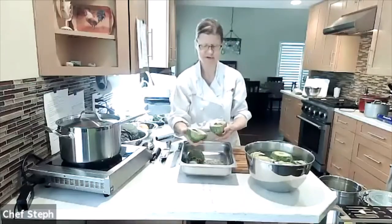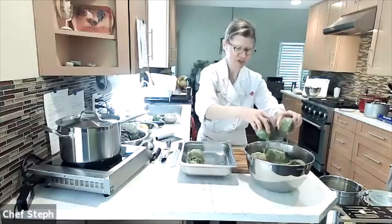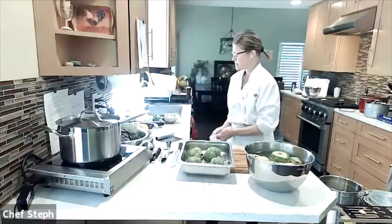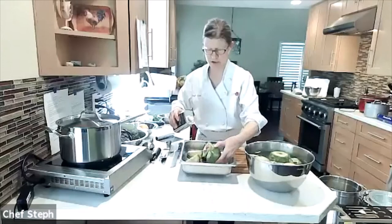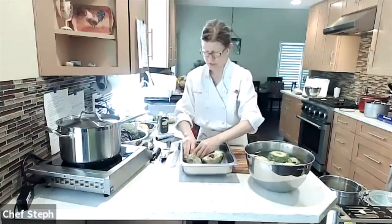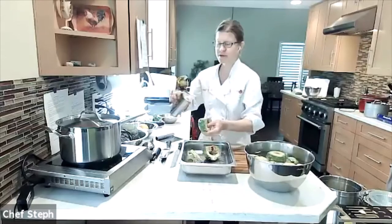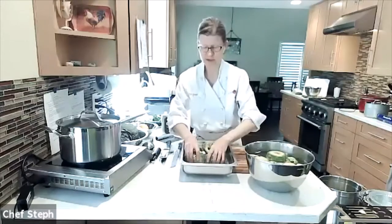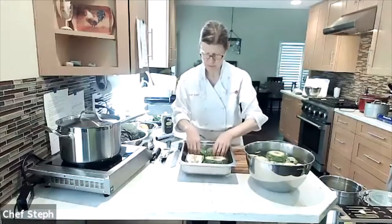I've got my four halves in the pan — they're slightly different sizes so I'll cook until the bigger ones are done. I dip them one more time in the acidulated water; it's okay if they're a little wet because we want some steaming to happen. Next I add a couple tablespoons of olive oil, rubbing it over the inside parts and drizzling a little into the leaves where they're separating, so the oil gets inside.